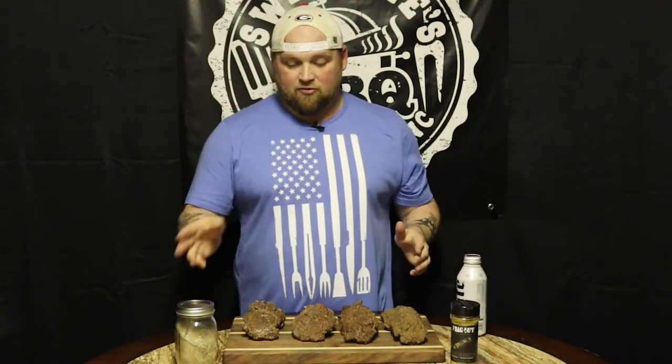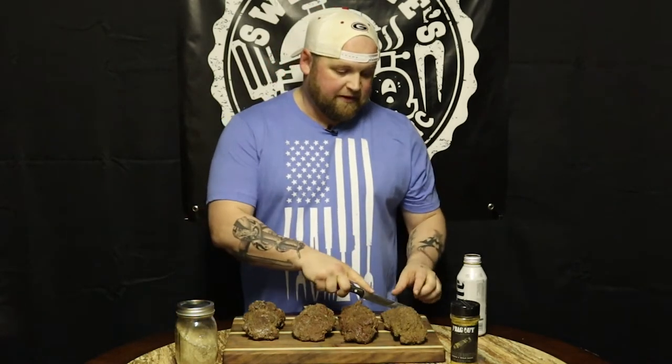We treated them all the same — we had the salt, pepper, garlic, and we had the Frag Out Bunker Buster. Go ahead and give a try on each one of them and let you know what I think. This is the first time I've ever had any of these — I've never had antelope, camel, kangaroo, nor ostrich before. So let's go ahead and give a try on each one of them.